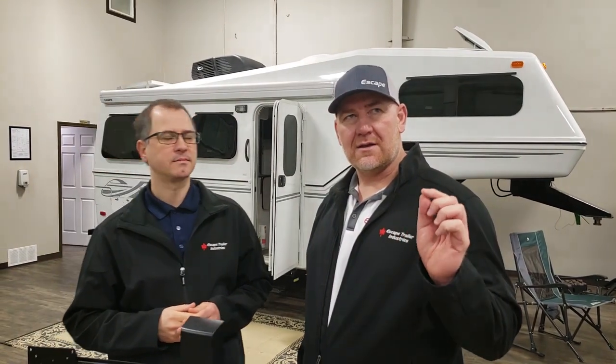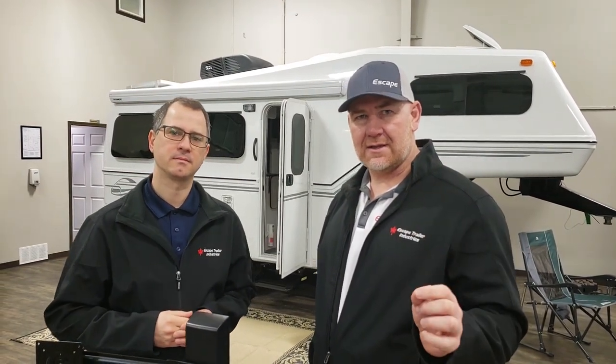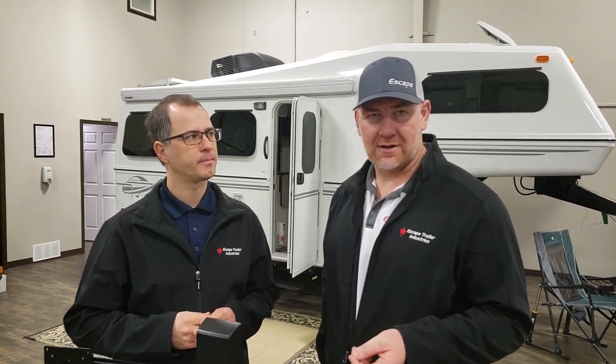Thank you everyone for watching — let us know if you have any questions. Hopefully this helps you make the right decision for yourself. One last tidbit: the Coleman Mach 10 NDQ also comes with a soft start capability, and that soft start enables you to run it with a generator. We recommend a minimum 2,200 watt generator to run your air conditioner, and it will have to be ordered with a soft start in order to be able to do that.